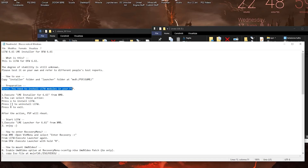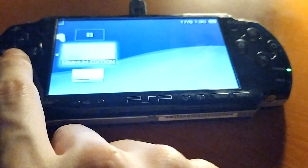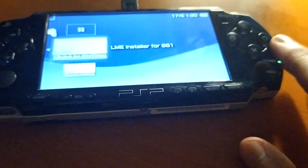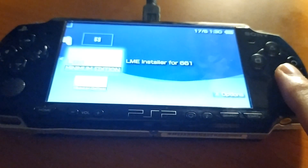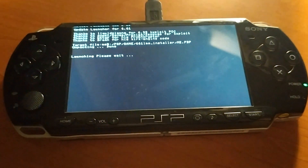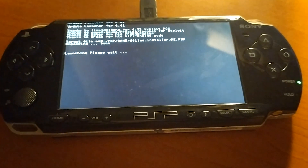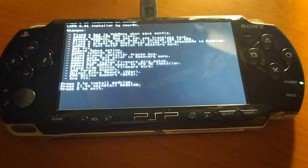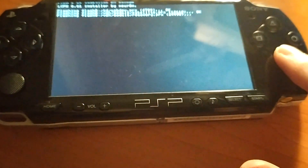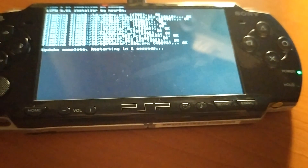Now we have to do quite a procedure here, so make sure to follow carefully. On your memory stick you should have two applications. Launch the LME installer by pressing X. Once it boots up, wait a few seconds and it will show you a screen where you have to press X to install modules. Press X and it will install all the modules you need inside your PSP.